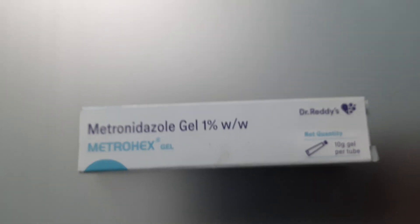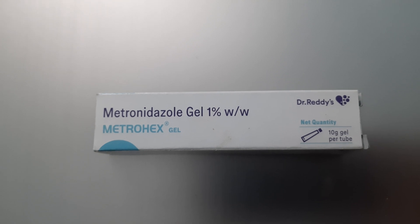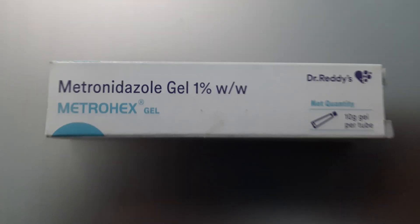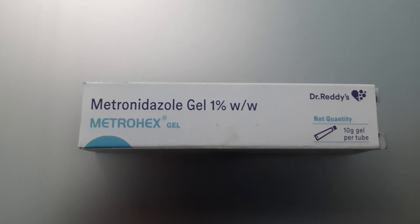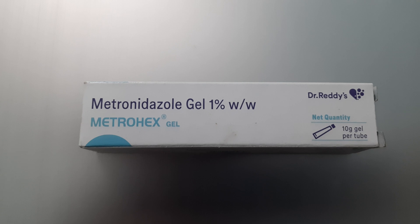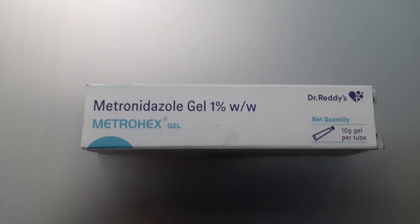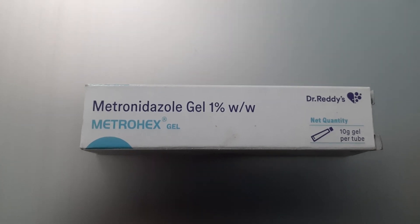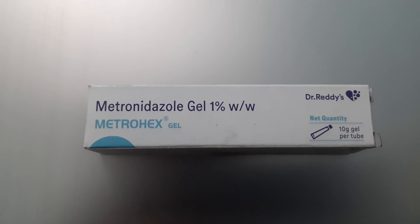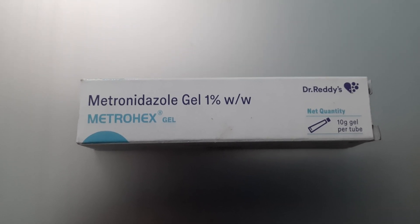Welcome. Today we are going to review the Metro Hex Gel. It consists of Metronidazole and gel, which is basically used for application on your gums — for gum inflammation and bleeding from gums. It is also used if you have some mouth ulcer, or if you have any problem of chewing or biting your inner cheek skin.